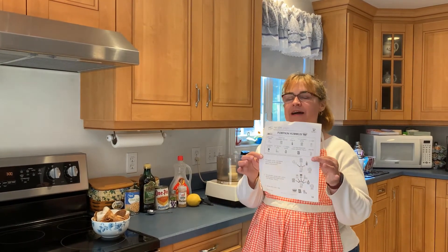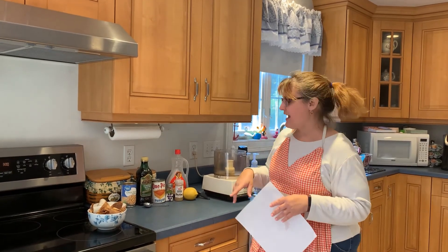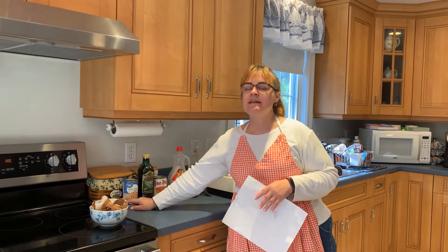Hi, welcome back to another week of cooking with Miss Pat. Today we're going to make the pumpkin hummus from News to You. We're gonna first wash our hands — I've already done that — now we're gonna gather our ingredients.